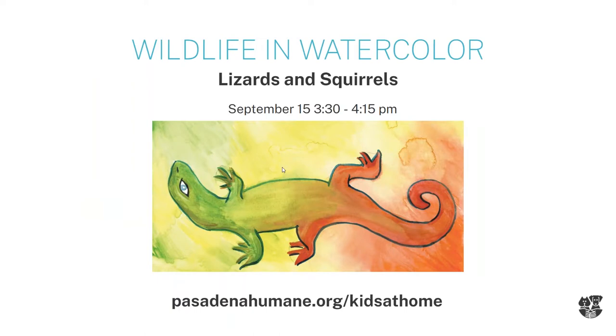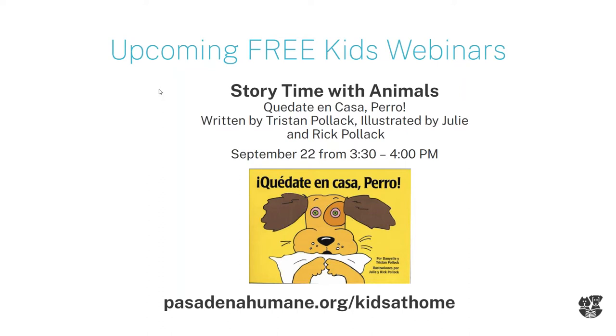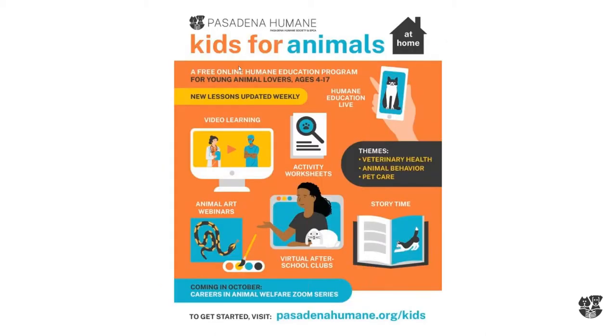Today we are going to learn how to draw lizards and squirrels, and Lauren will be sharing some facts about them as well. Next week we will be reading 'Qué Dato en Casa, Perro,' a Spanish translation of 'Stay-at-Home Dog' by Tristan Pola. And then the week after that we'll be doing more wildlife and watercolor, learning about quail and turkey vultures.